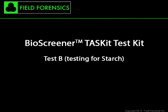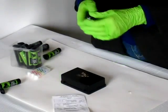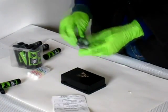The second test, Test B, is for Starch. Refer again to the instructions and repeat the steps as they were completed for Test A.